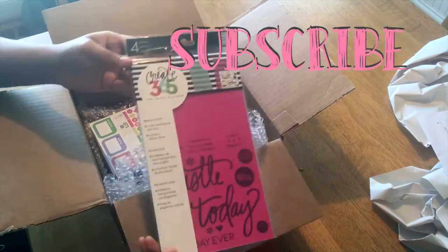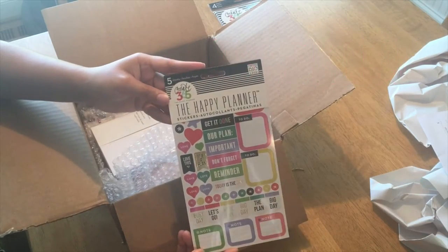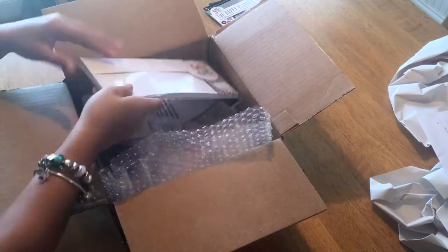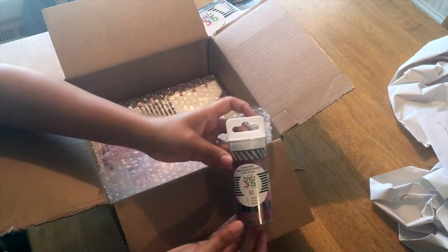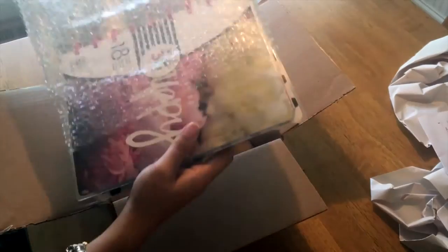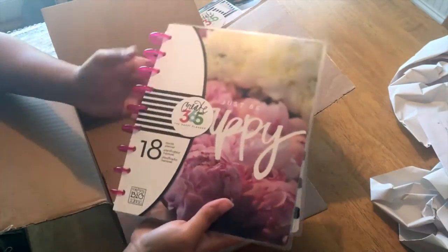Hey y'all, welcome back to my channel. As you can see, I finally got my hands on the Happy Planner by Me and My Big Ideas. If you're interested in seeing what I got, just keep watching. If you want one for yourself, I will have some information in the description box below.